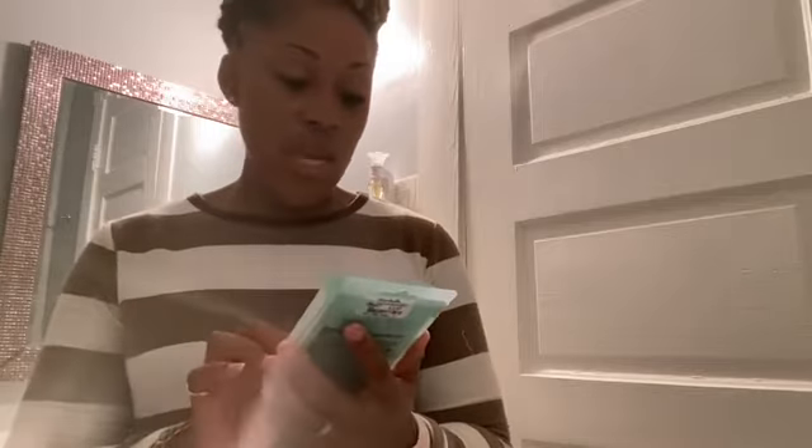So I did have these in the refrigerator and I just took them out a moment ago. I'm going to wash my face, pat it dry, and apply these cucumber eye pads. And hopefully I'll feel a little soothed and refreshed. We'll see what happens.